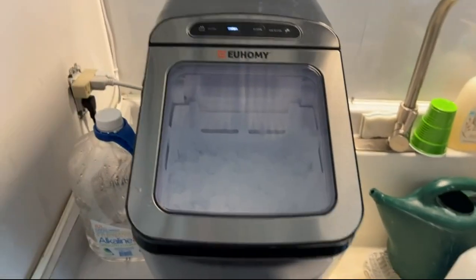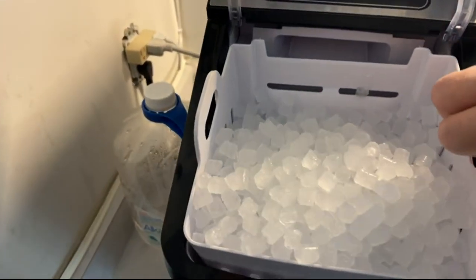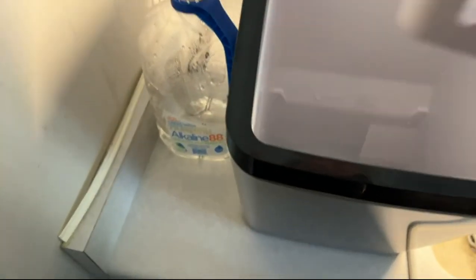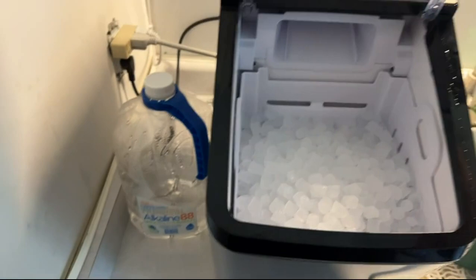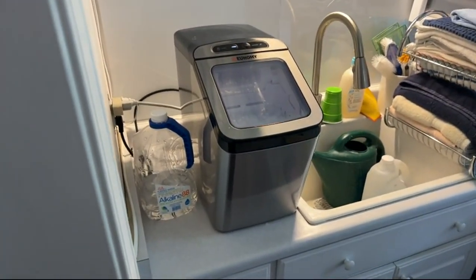The water goes in easily — I'll show you right here. Big old bucket of ice, and the water goes in the bottom and the ice stays cold and fills up to the top. And we love it. Glad I bought it. Good deal.